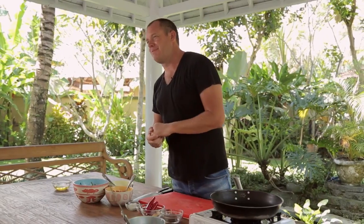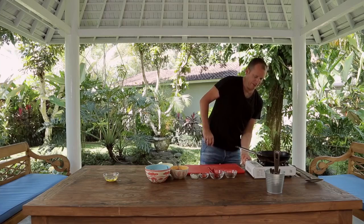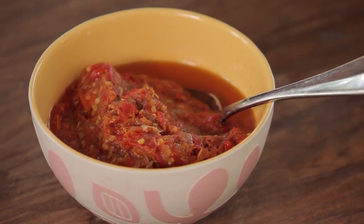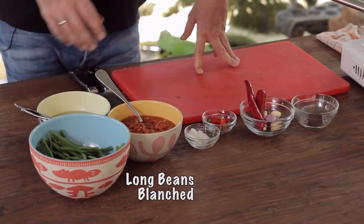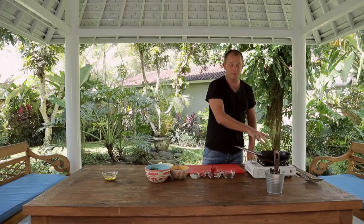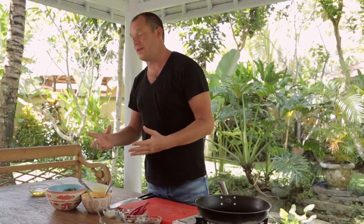The next stage is I'm going to do some sambal with green beans — sambal ulak. Let's get the pan on. In the sambal ulak basically: chilies, shallot, garlic, small chilies, lots of shrimp paste, salt. And then it's just this kind of spicy, unctuous dish. It's very important to blanch the beans first rather than cook them in the pan, because otherwise they won't cook all the way through.